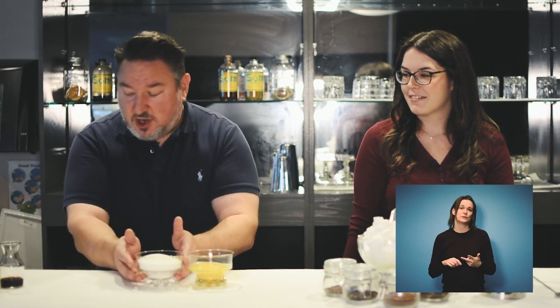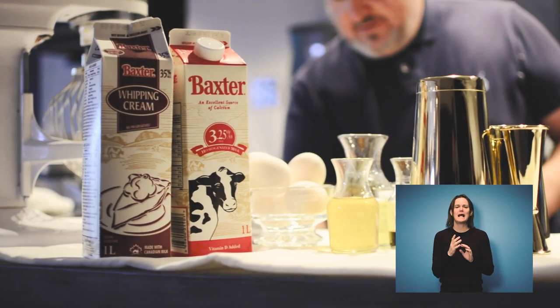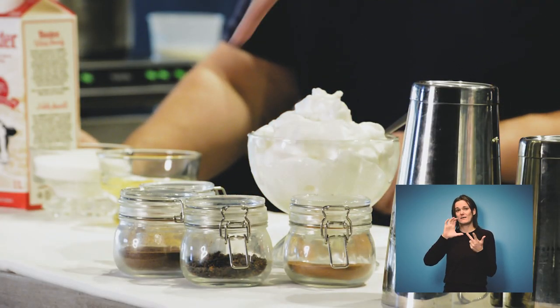Once you're in your kitchen, you need some ingredients. You're going to get some eggs from your fridge, some sugar, milk, and cream from your pantry. You'll want a little bit of vanilla and a winter spice simple syrup. For your at-home recipe today, you'll need cinnamon, nutmeg, cloves, and allspice.